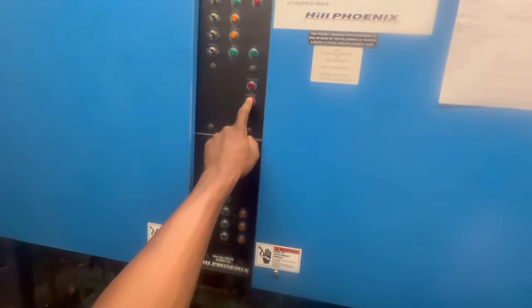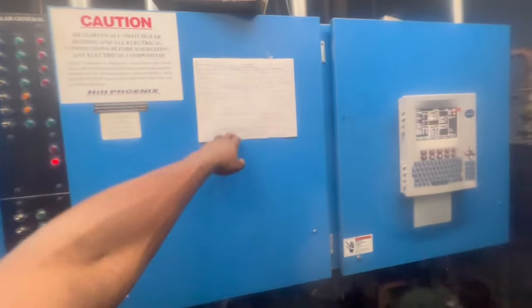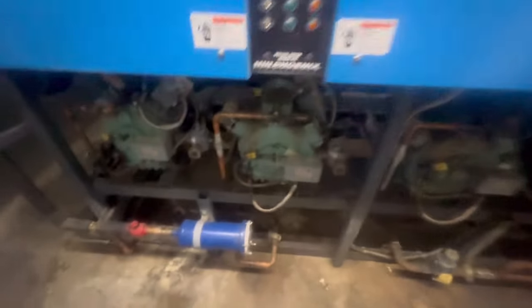I don't know why it's indicating a low refrigerant light, but I guess it's got to be a certain percentage. Somebody added gas recently — 100 pounds — but that was like last year though. It's got a good Freon level, about 10 to 15 percent. Anyway guys, I just wanted to show y'all that.